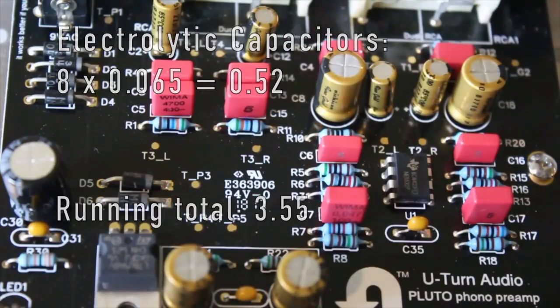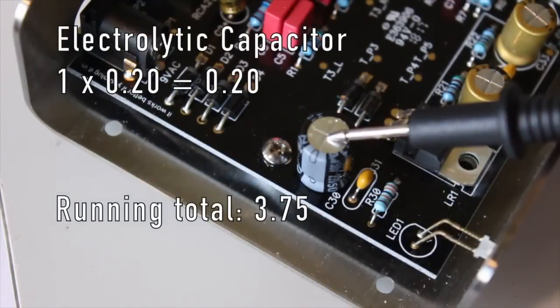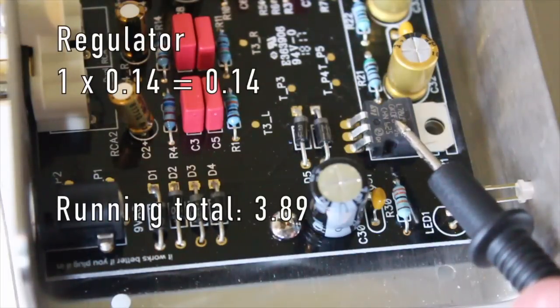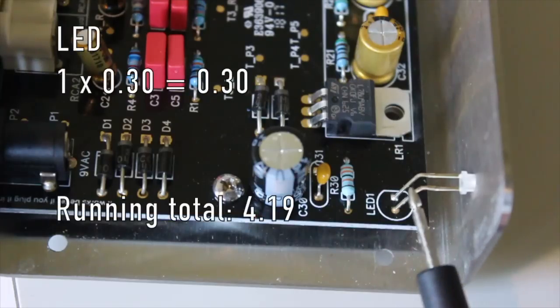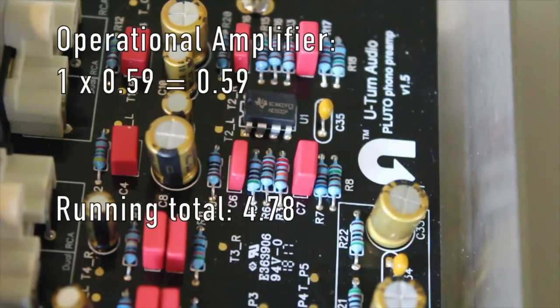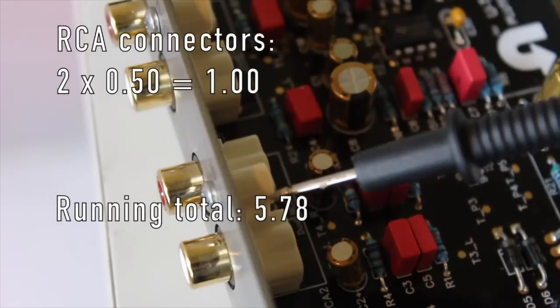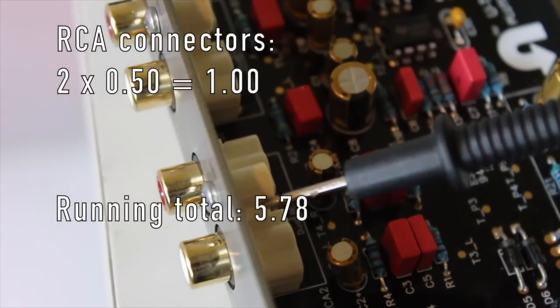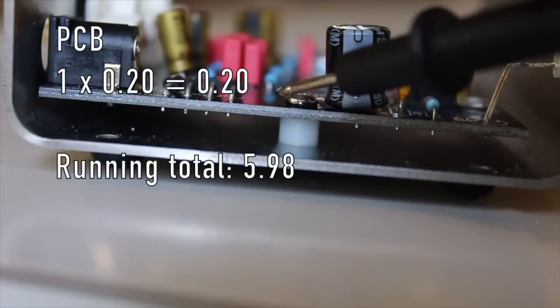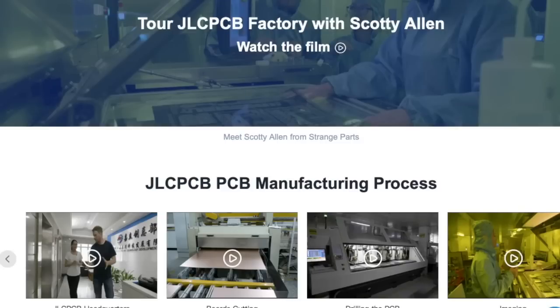There are eight smaller electrolytic capacitors with an average price of six and a half cents each, adding 52 cents. One larger 220 microfarad capacitor costs 20 cents. The regulator is 14 cents, the white LED bulb is 30 cents, and the NE5532AP amplifier is 59 cents. The two RCA connectors are 50 cents each, for a dollar. The board itself is 20 cents — you can order 10 PCBs from JLCPCB for $2, and they're making a profit on that.